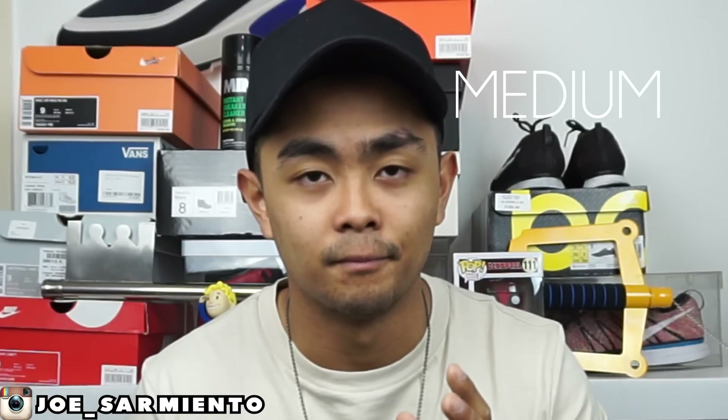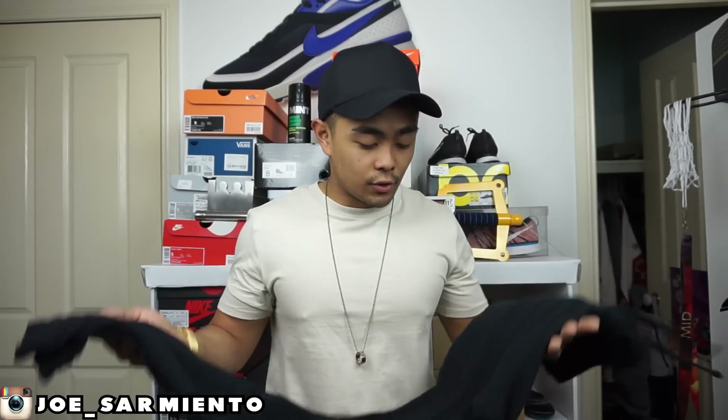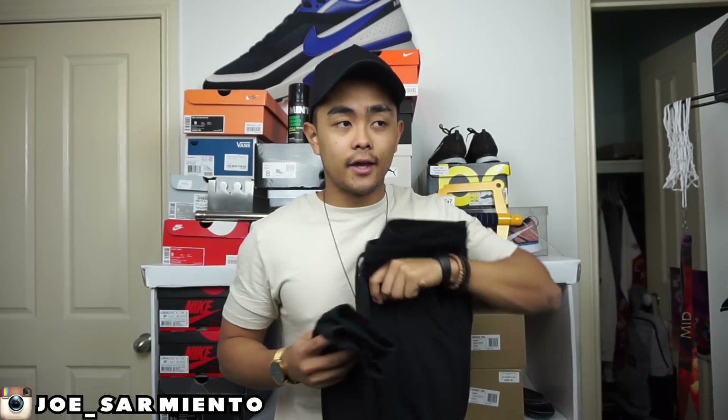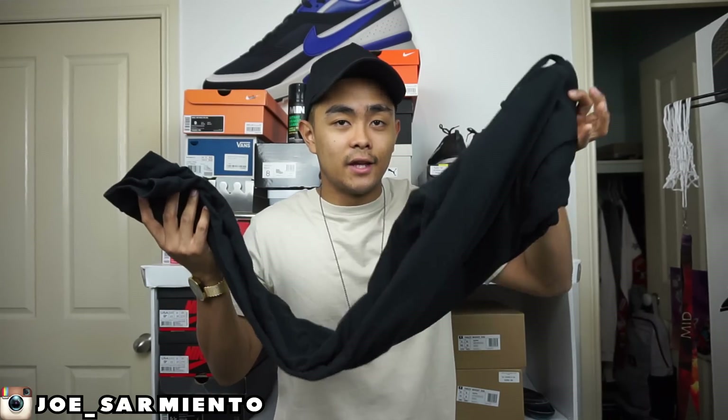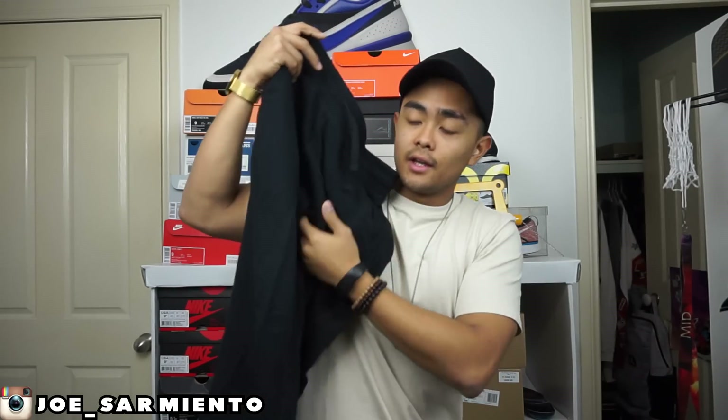Before I go any further, this is a size medium. I've been asked so many times about sizes of things, especially my Alpha Industries — it's a medium. So back to what I was talking about: all-black pant, skinny all the way through. When you first wear these, they are pretty tight, but this isn't even the tightest ones ASOS has — they have an extreme skinny jogger that looks like you're wearing leggings. No thanks. This has a slight drop crotch.